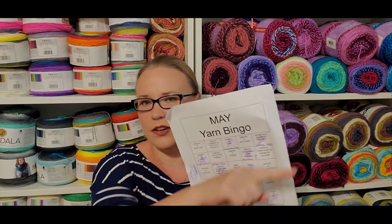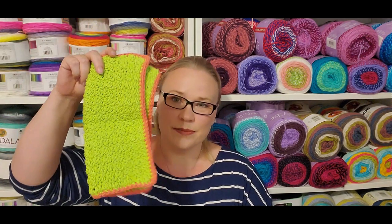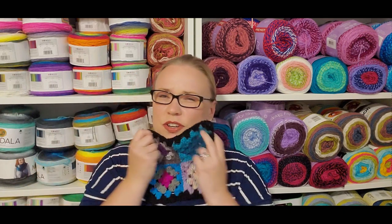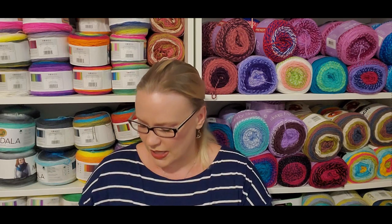We're going to go just straight across each row. The first one I did was finish a WIP. Next one was work on a blanket project. I actually discussed this in Show and Tell 67, I think — my granny blanket project.